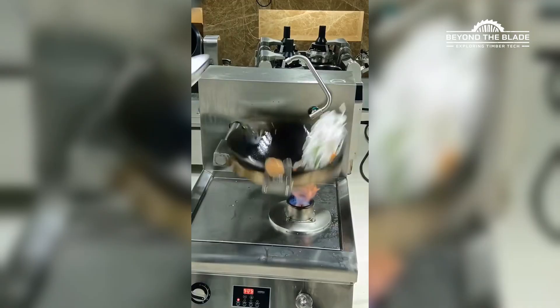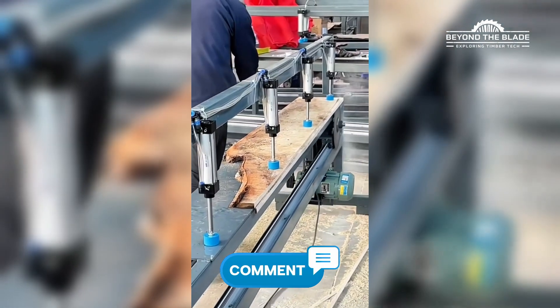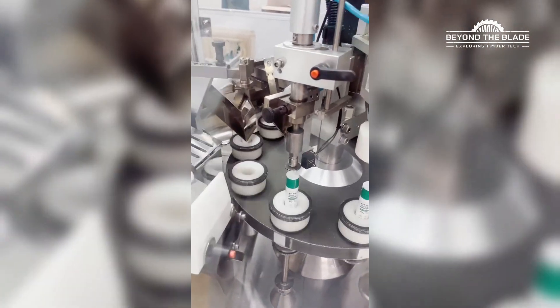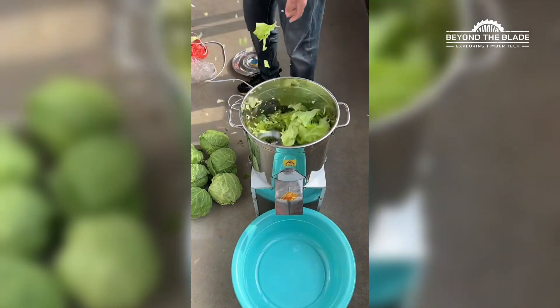And that's a wrap! Which machine had you thinking, 'I need that in my life, ASAP'? Let us know in the comments! Don't forget to hit like, drop your thoughts below and smash that subscribe button like it's a flawless assembly line! Until next time, keep it smooth, and don't let these machines steal your spotlight!